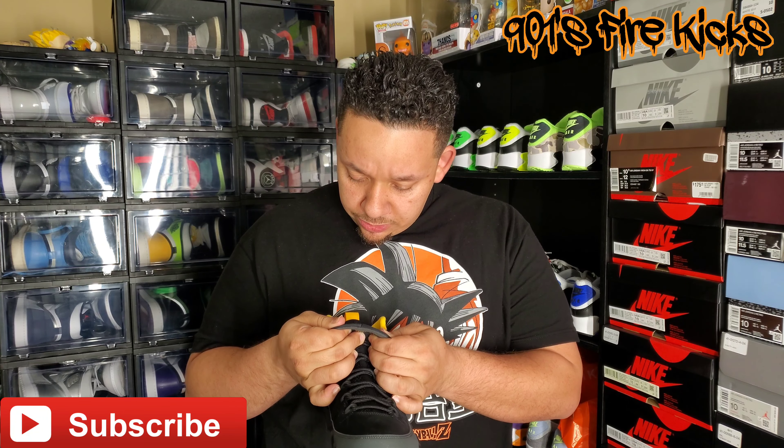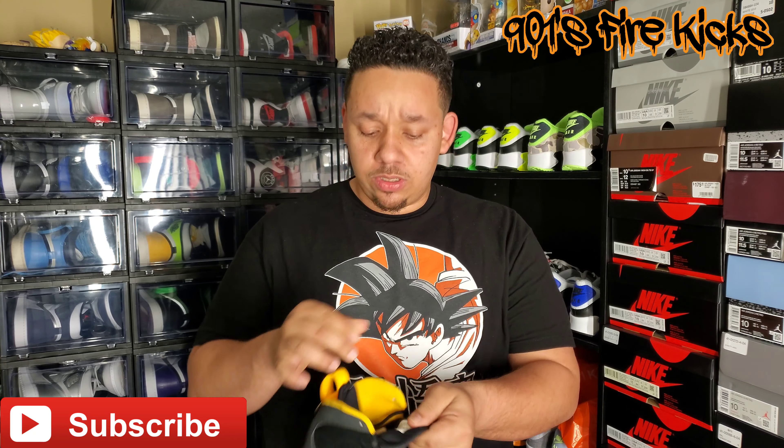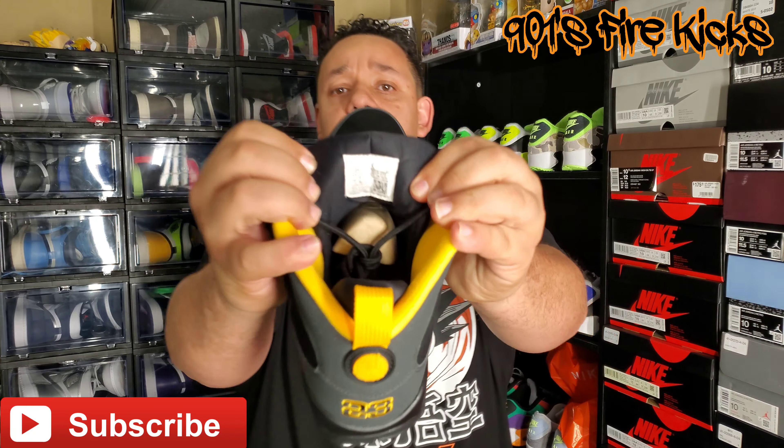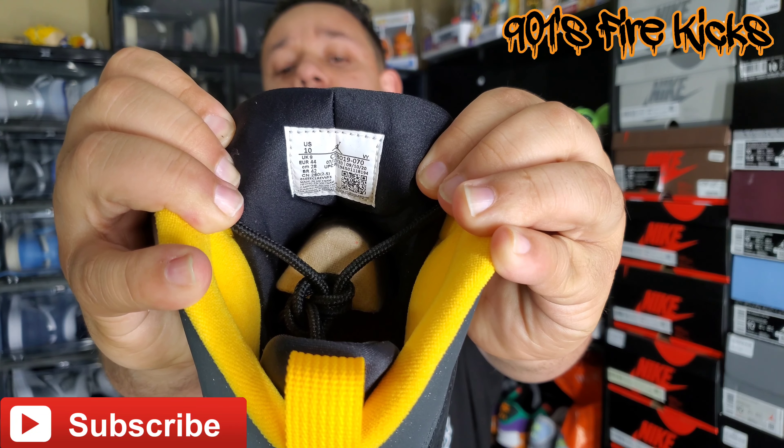This shoe was produced from 7/15/20 to 9/10/20, so a pretty decent production run. Let me show y'all that tag real quick so y'all can see it up close.